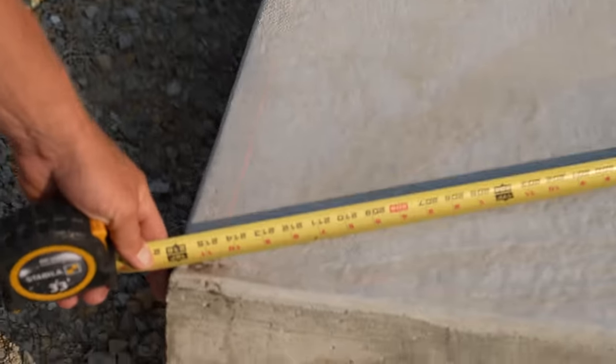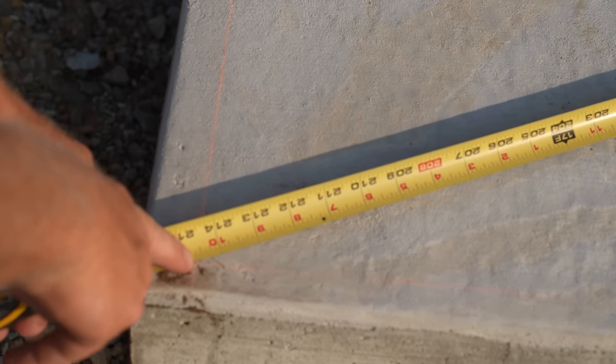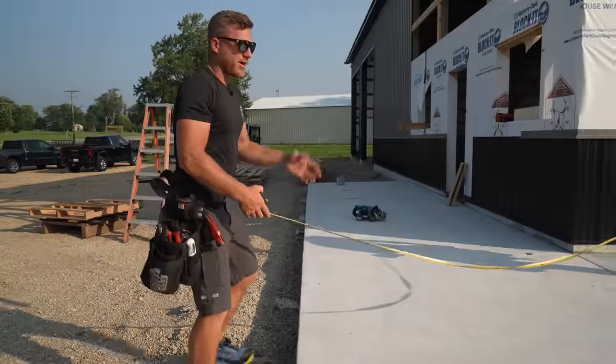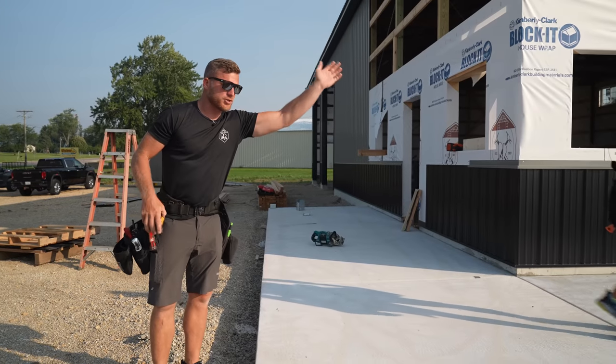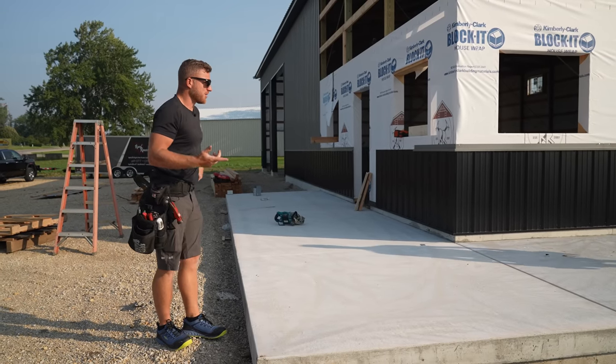Greg's got me right over there where I'm supposed to be — 17 feet 10 and 11/16ths. There's our mark. I would say that is pretty darn good. If we got a couple of square measurements and all the right dimensions, I don't need to go check all the diagonals because it's going to be perfect.